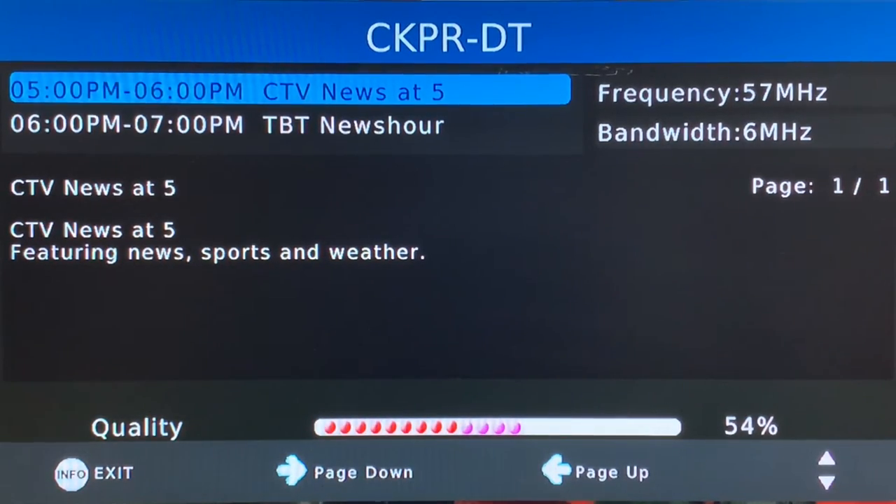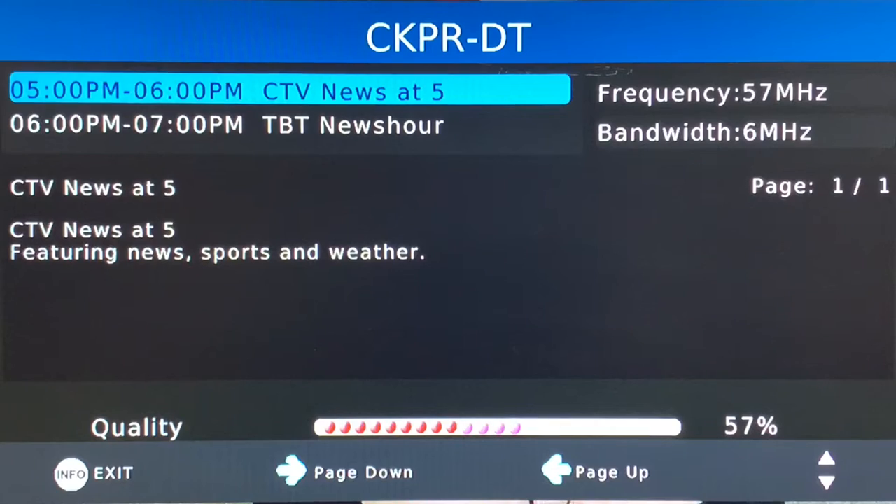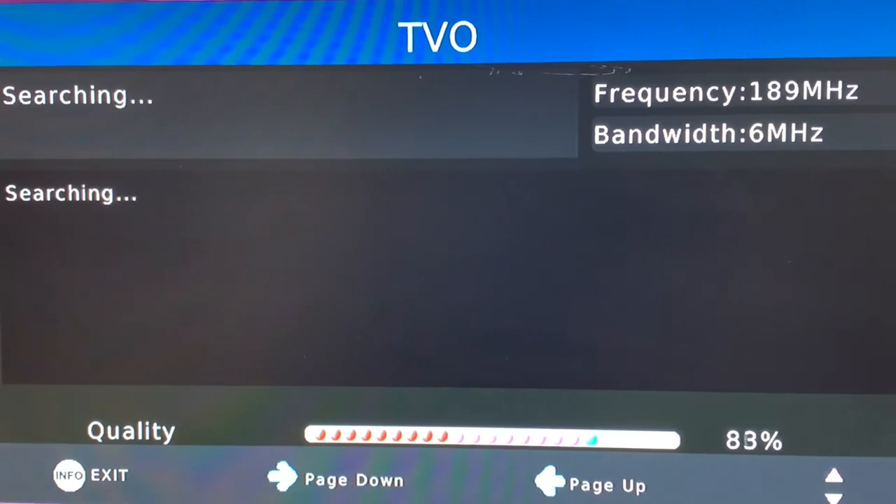Another common feature on digital converter boxes sold nowadays is the signal strength meter. If you press the info button twice on the remote control, this comes up on screen. You can use this meter to adjust your antenna — try to get that percentage as high as you can for the best possible TV reception.